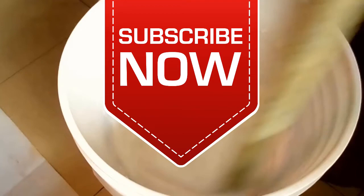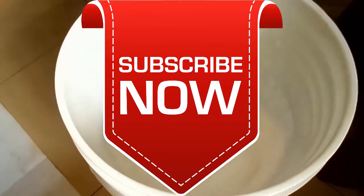Thank you very much for watching. God bless. If you like this video, give us a thumbs up and subscribe to our YouTube channel. Thank you very much for watching.